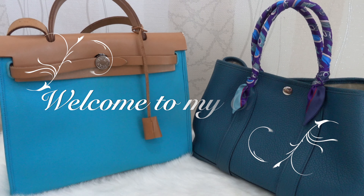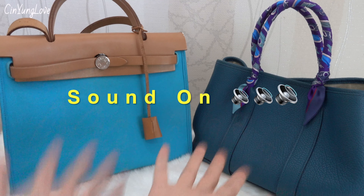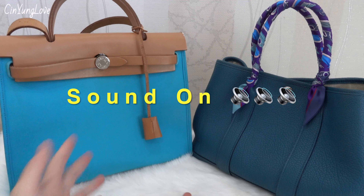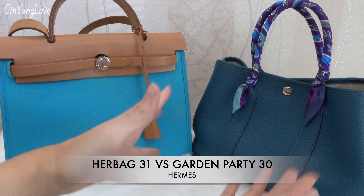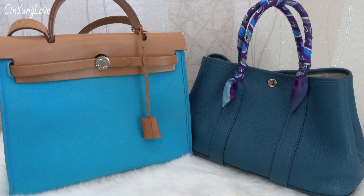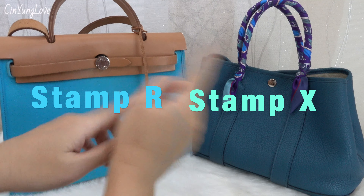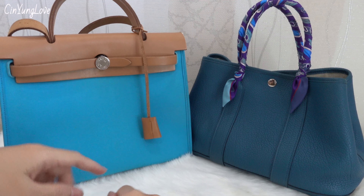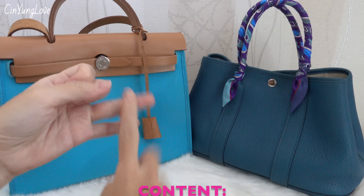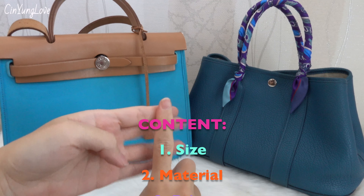Hi guys, welcome back to my channel, Chinyounglove. As you can see, there are two bags in front of me. This is the Her Bag 31 and also this one, Garden Party in the size 30, also from Hermès. I bought them from a pre-loved market — this one is in the Togo leather and this one is in the Epsom leather.